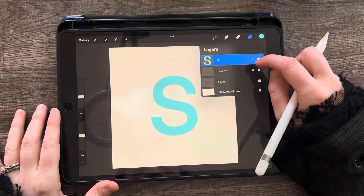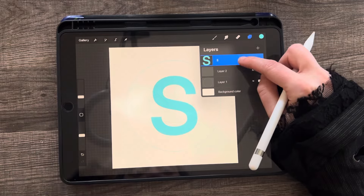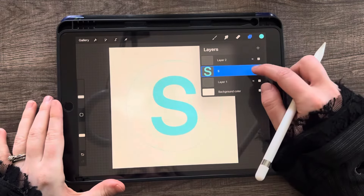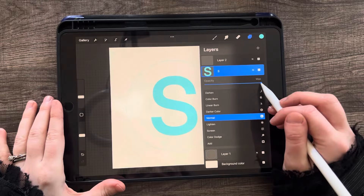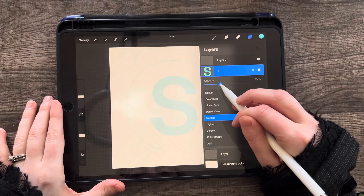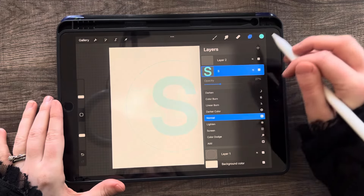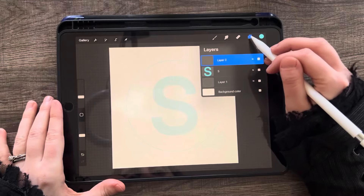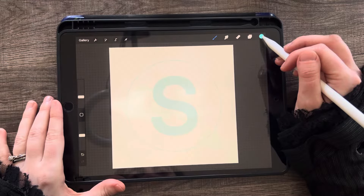Now we have our circle and our font. We can drag the font layer underneath layer two because we're going to need that for drawing. We can click on this end here and drag the opacity down a little bit so we're not distracted. Now we can tap on layer two and start drawing.